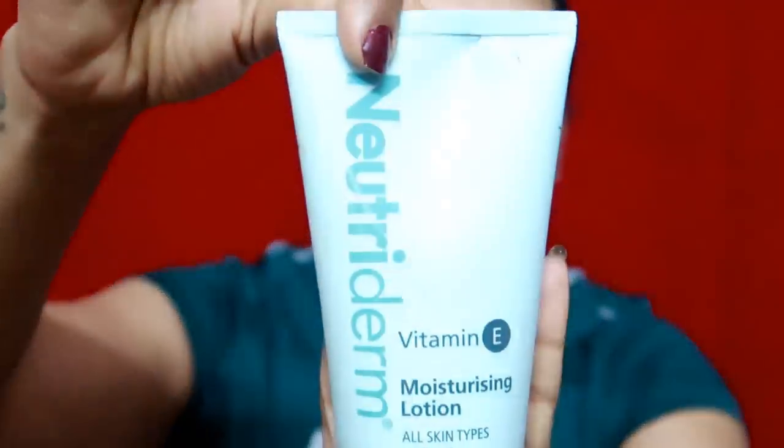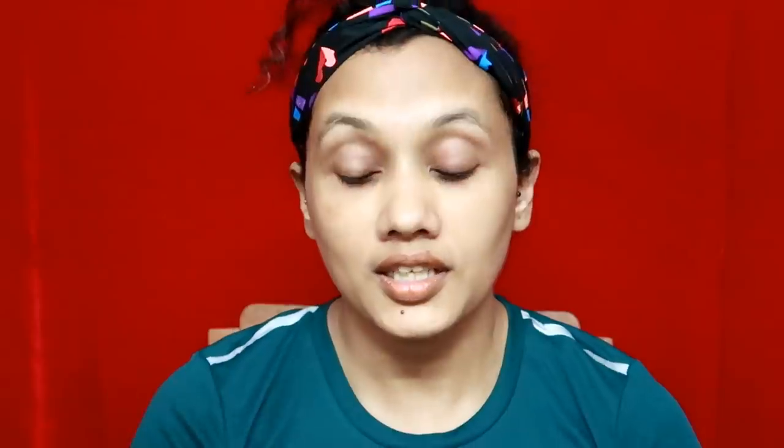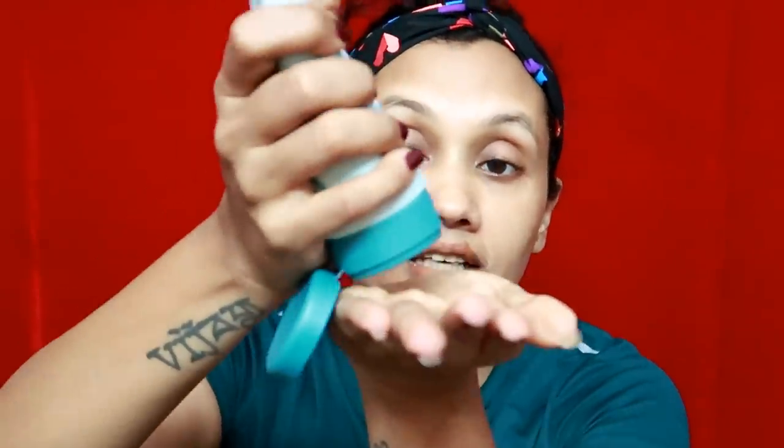I am going to show you here. This is a Neutridem Vitamin E moisturizer. It's a light moisturizer. I am going to use the moisturizer — it has a nice smell. We are going to apply the moisturizer.